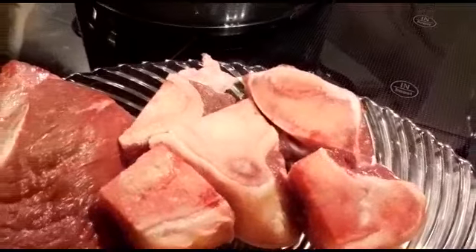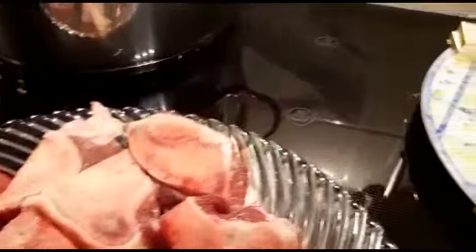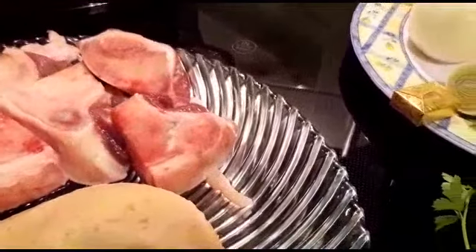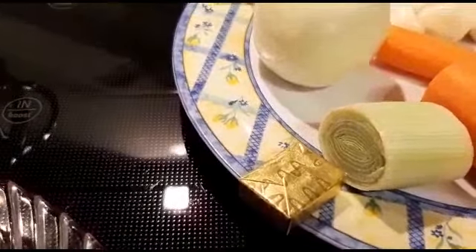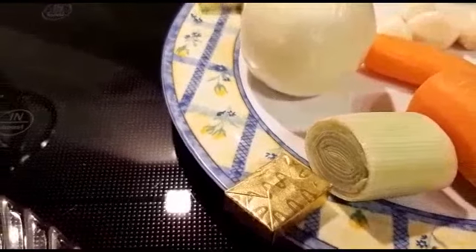Because my beef is more than the chicken, I'll be using two beef cubes. Those two cubes are from beef, and then this one single cube is from chicken.